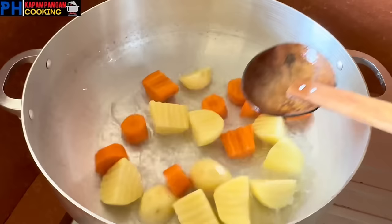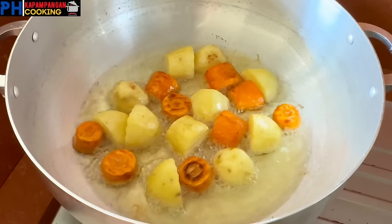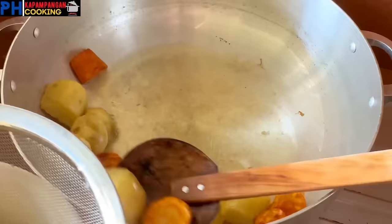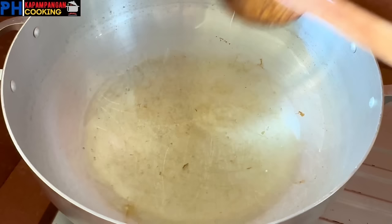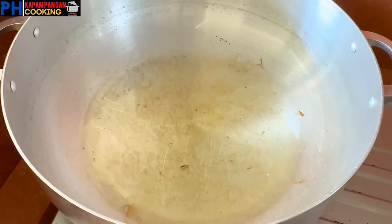Ang una nating gagawin, ipofry muna natin yung ating patatas at carrots. Siguro ipofry natin yan ng mga 8 to 10 minutes. Pag medyo natusta na siya ng konti guys, pwede na natin siyang iyahon. After 8 minutes of frying, pwede na natin iyahon yung ating patatas at carrots. Itatabi lang muna natin yan.